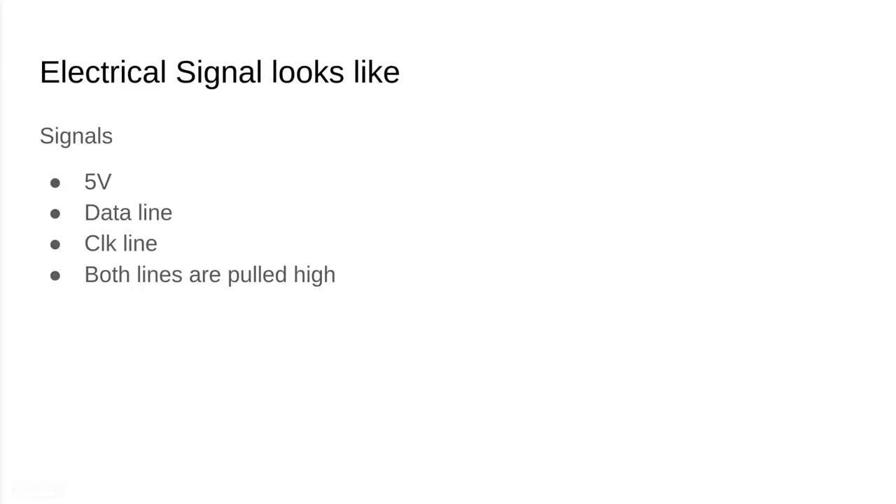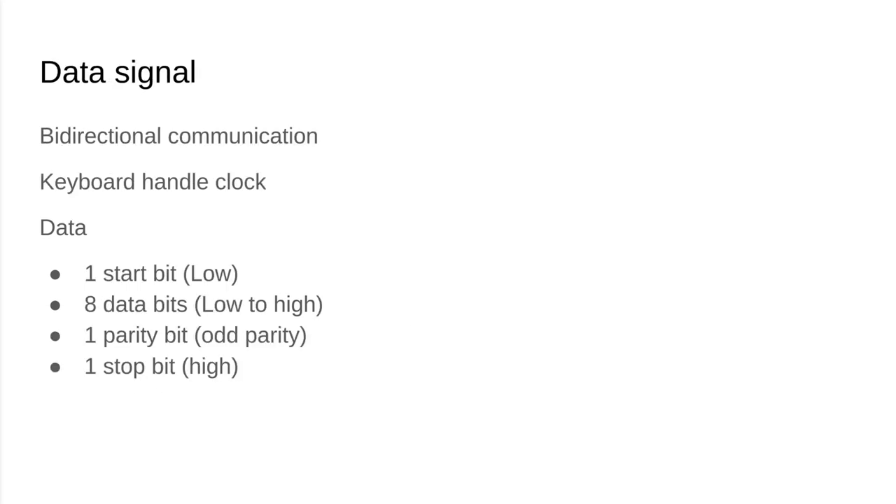Electrically, this PS2 signal is five volts with a data line, a clock line, and both the data and clock lines are pulled high. The data can be bi-directional so the keyboard can talk to the microcontroller and the microcontroller can talk back to the keyboard, but at all times the keyboard manages the clock — so it doesn't matter if the microcontroller is talking to the keyboard, the keyboard has to clock in the data.